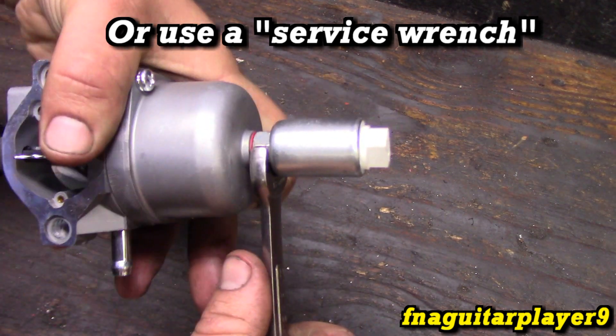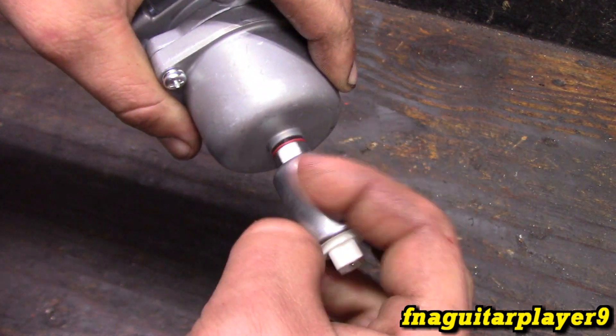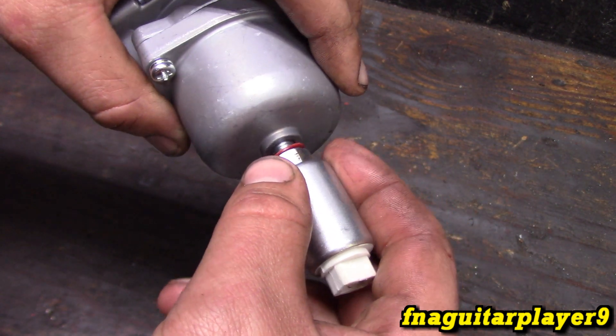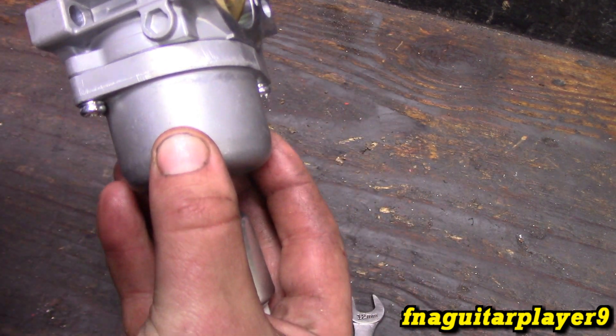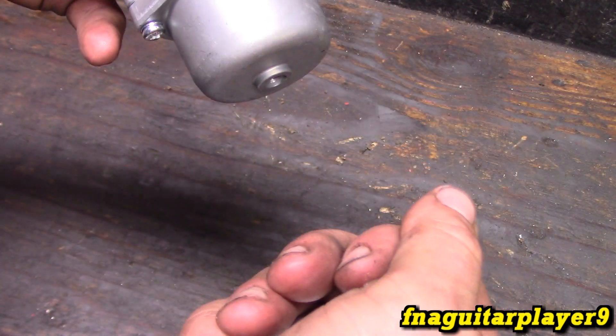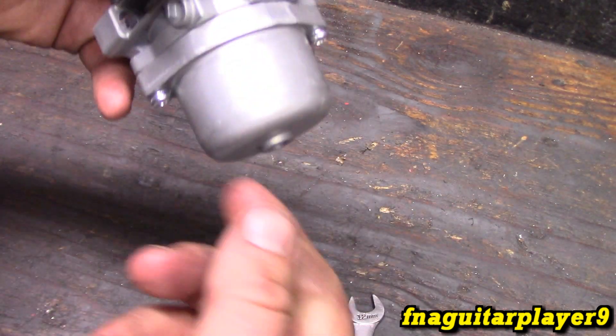You'll have to pay attention to what size it is. There's going to be some gas come out when you do this, so if your mower has a fuel valve, shut that off, or put a pair of vice grips on your fuel line so you won't lose all your fuel.